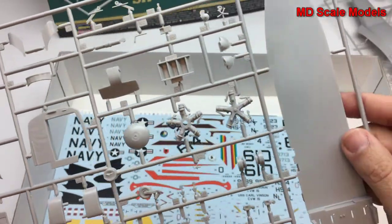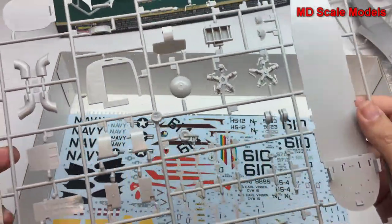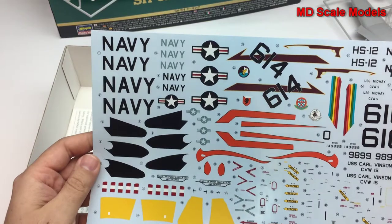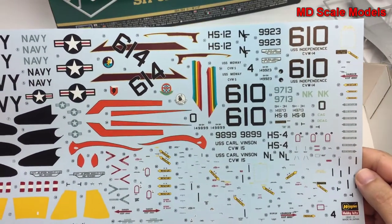This is a really well-made kit. There is a very large decal sheet with lots of options and lots of decals to place. Let's have a look at the instructions.